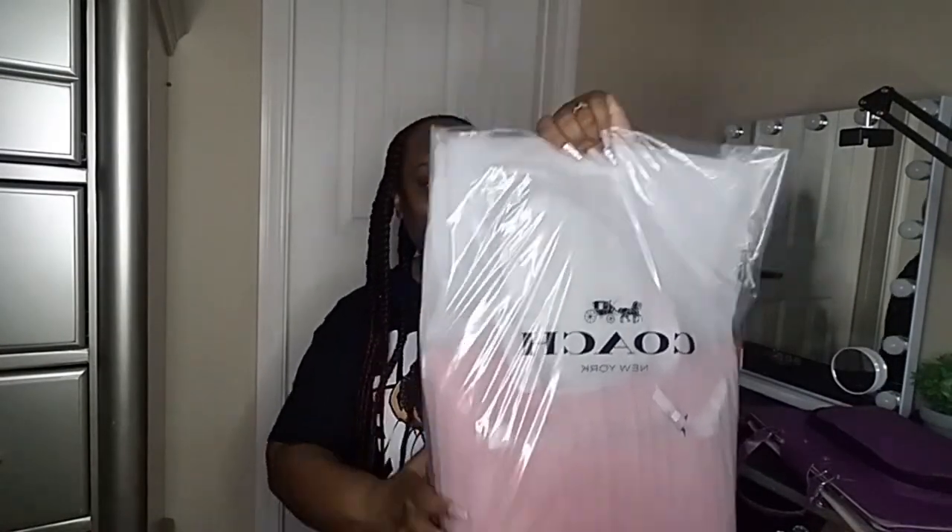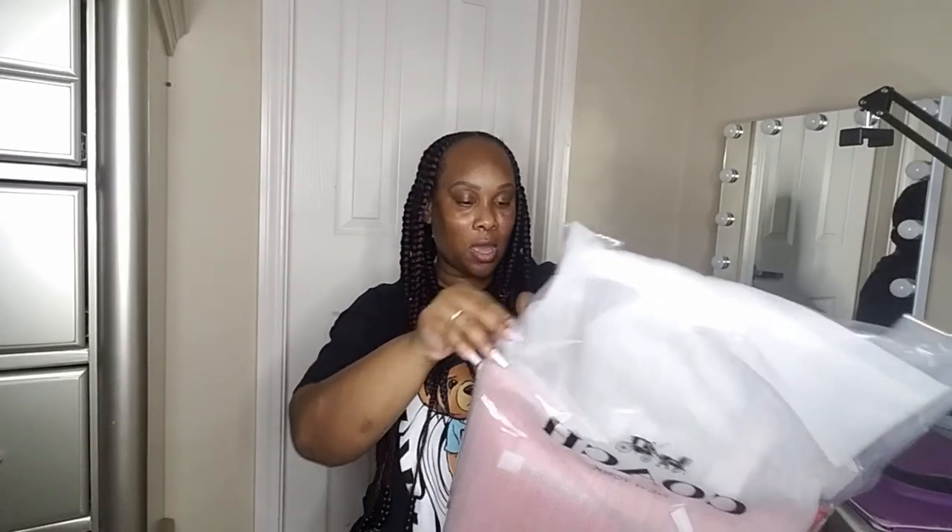Why does my husband have a handgun sitting right here? That kills me. So yes, without any further ado, let's get into this handbag. It came in a box, and I love that they didn't just stuff it in the box — they actually took time to fill this bag.